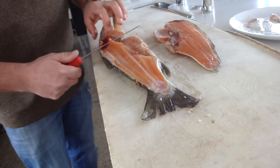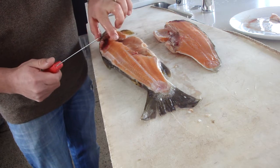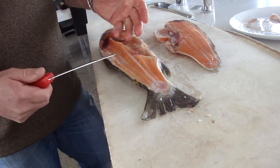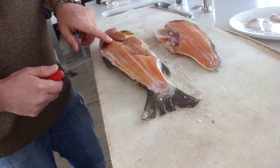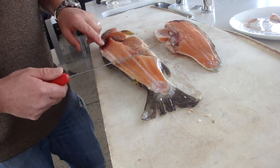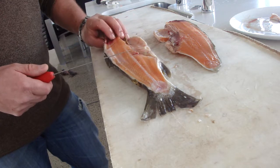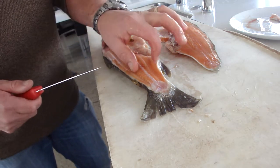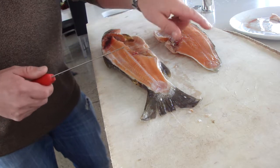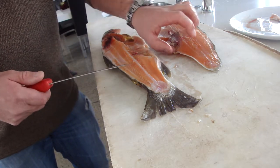This here is just bruising from when it's been caught. This particular fish has been frozen and then re-thawed out. The bruising would have happened when it's been caught and obviously someone's grabbed it roughly. So this here, as you can see, we've got the same orangey tinge to what salmon have.